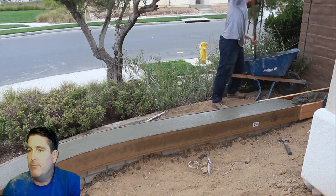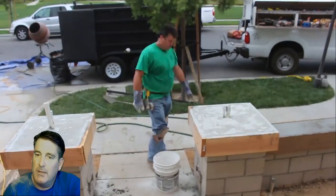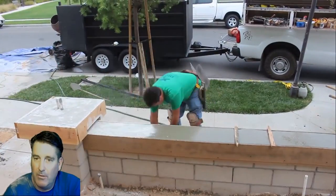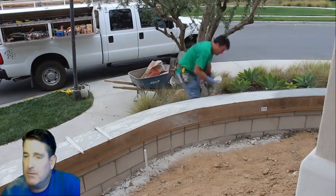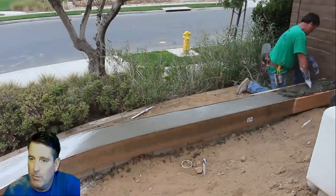As I'm putting this concrete in, I make sure to hit the sides of the forms a lot to get all the air out. You could use a vibrator on this, but you really don't need to if you tap the edges really well.